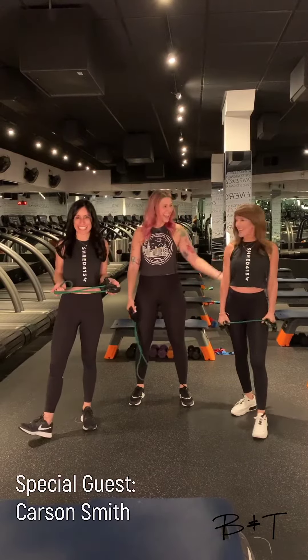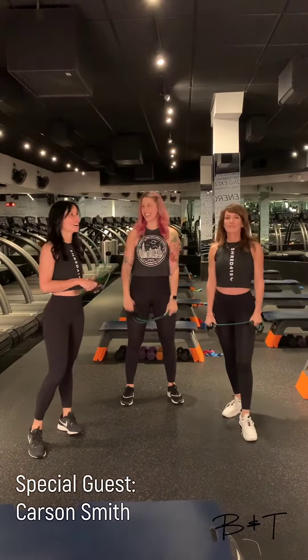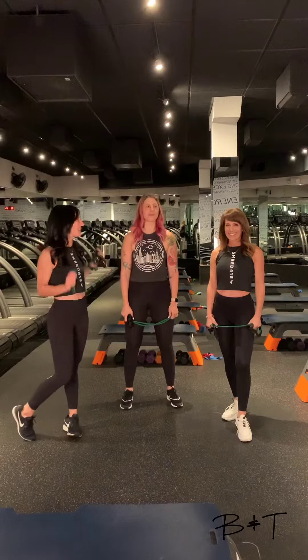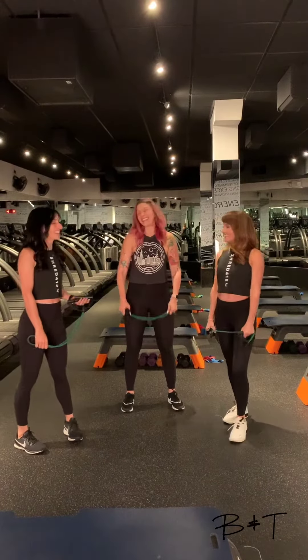Carson, this is so much fun. I love that she is here doing her Monday moves this time. And I love the band — this is awesome. So Carson, how long have you been teaching for us? Almost a year. So awesome! She is our old town assistant manager, a master trainer, and trains our franchises. Extraordinary.